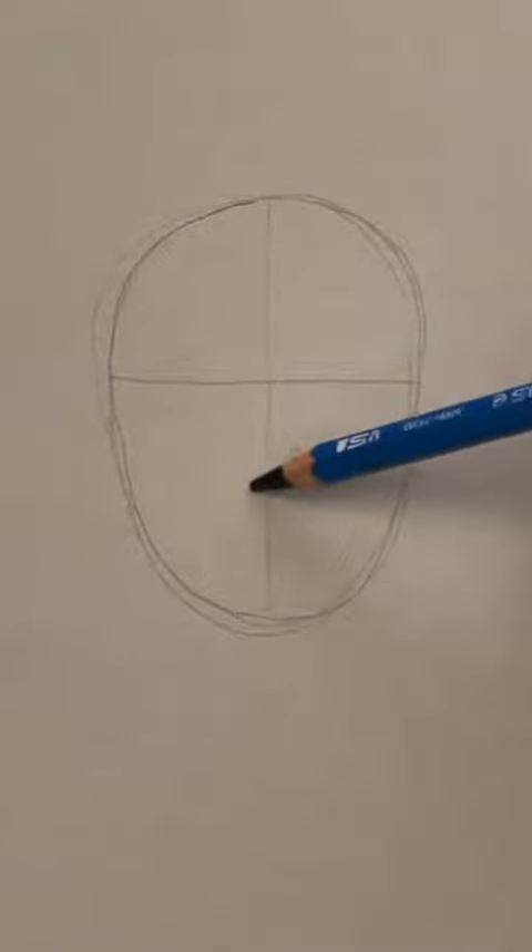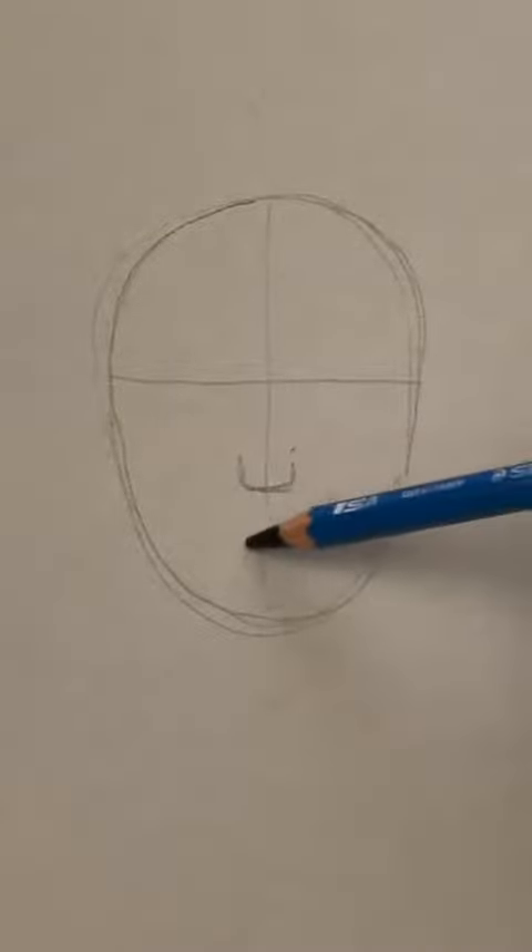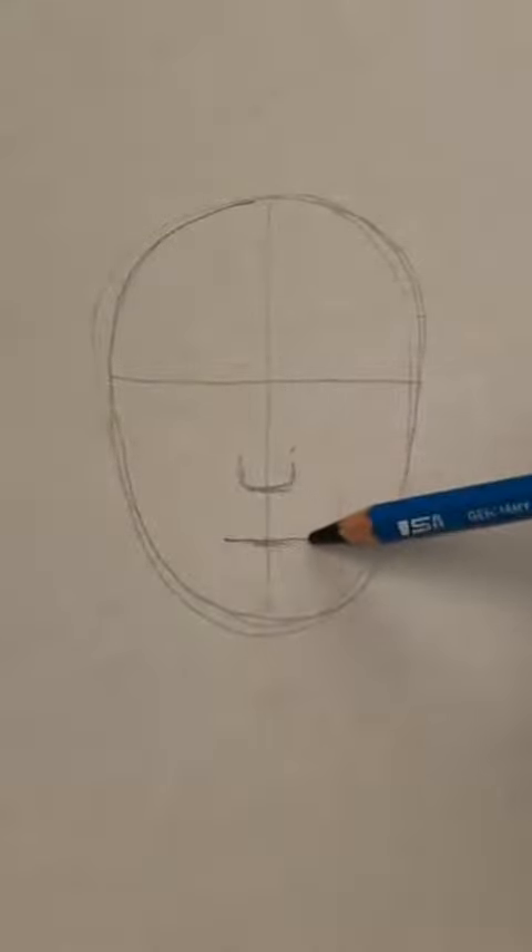This one's going to be a little bit more advanced. Start with an oval, divide it in half. Now let's find the eye line — halfway from the eye line to the bottom is the nose line. I'm going to make a U halfway from the bottom of the nose to the chin is the mouth.